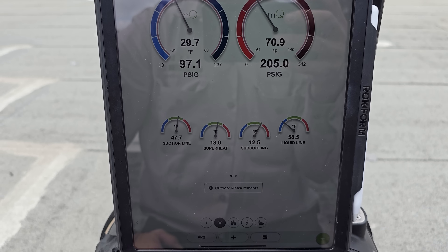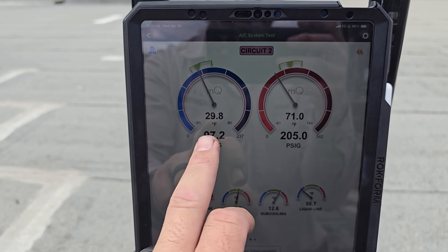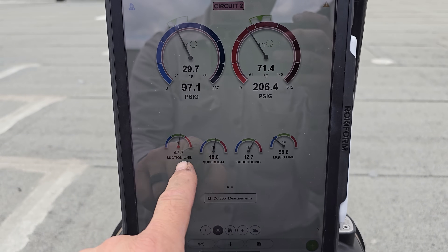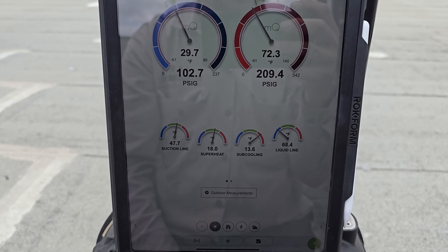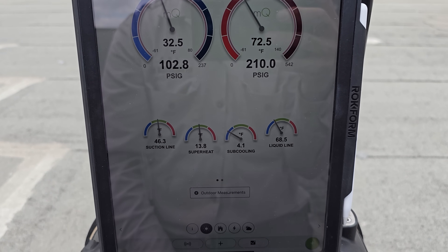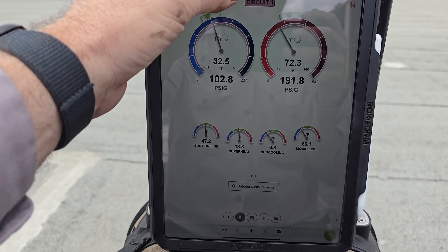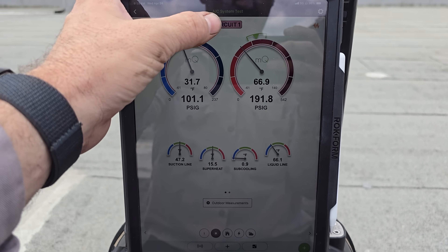The expansion valves seem like they're doing what they're supposed to be doing. We've got a very low saturation because there's no load inside the building — 29 degree evaporator — so it's really hard to troubleshoot these things at the moment. Number three is kind of doing the same thing. Sub-cooling's really low. I think we probably need to put a little bit of refrigerant in the first stage and the third stage.